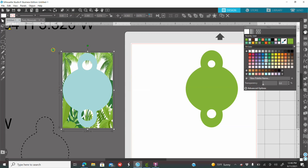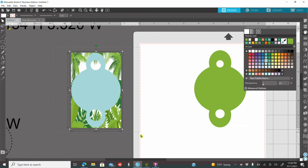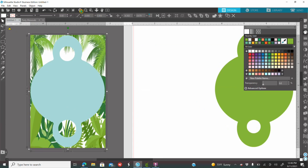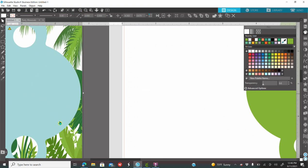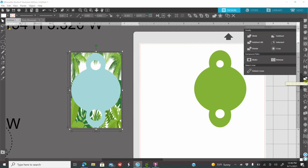I'm going to click on my screen and drag my mouse to select them both. How do you know both things are selected? If you zoom in, you will see a rectangle around both items. While both items are selected, I'm going to go to my modify panel. If you put your mouse over the icons on your right, you will see the names of the icons. I went to the modify panel and I'm going to click on Crop.